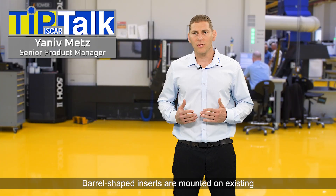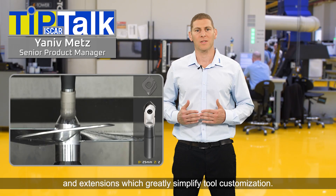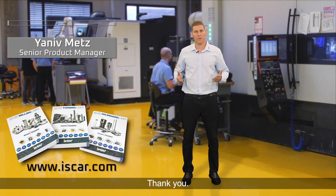Barrel-shaped inserts are mounted on existing Ball Plus tool bodies, adapters, and extensions, which greatly simplify tool customization. Choosing a single insert segment tool design is now more logical and justified. Thank you.